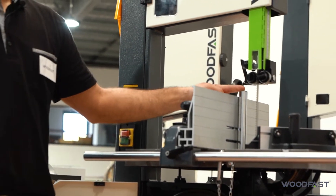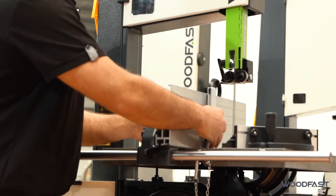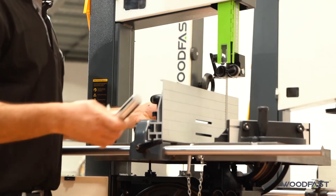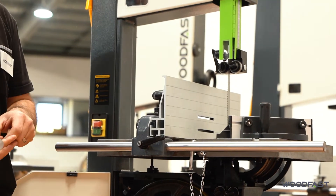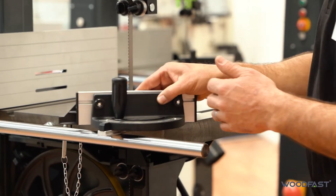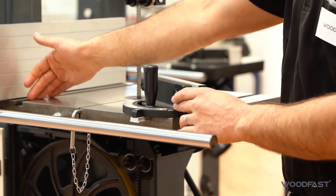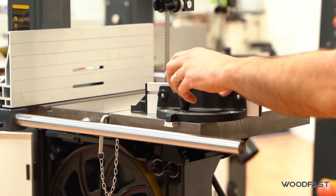It also comes with a re-saw bar which can be slid, moved over, or removed completely quite easily if you don't need it. This machine also comes with a miter gauge — a T-slot miter — so you can do all your miter cuts. There are two positions for this, one on either side of the blade.